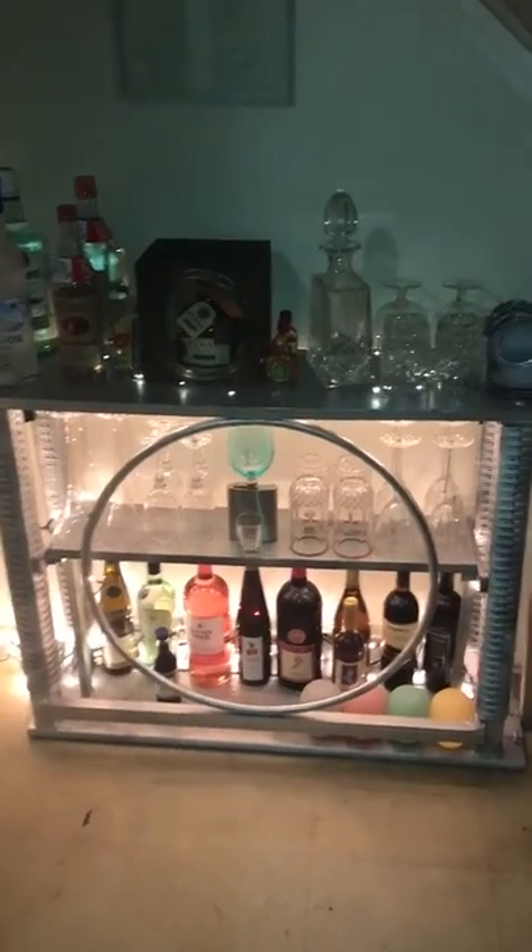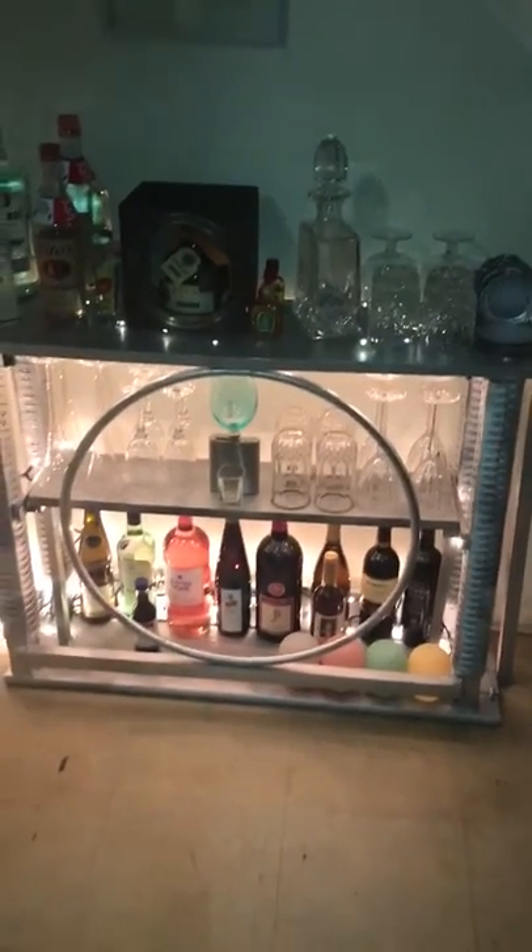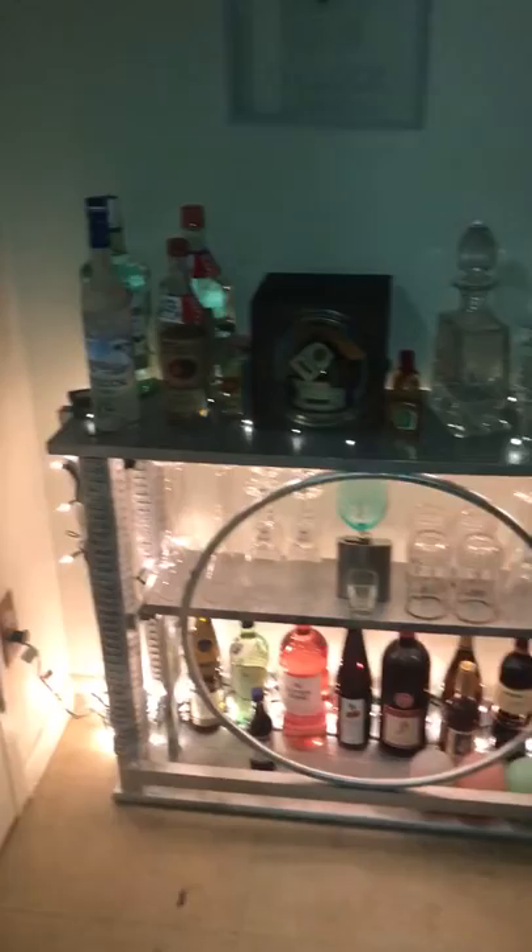But this is the finished work. I put some Christmas lights in there to get some nice little ambiance on there. So that's what it looks like.